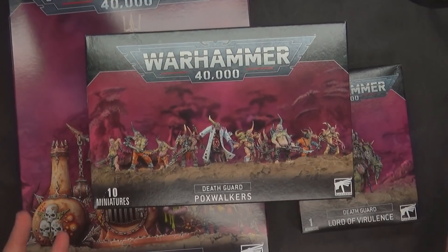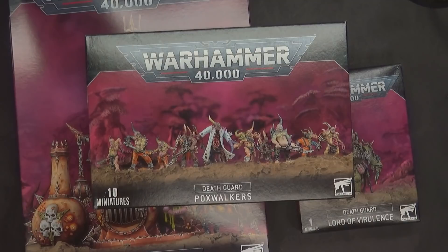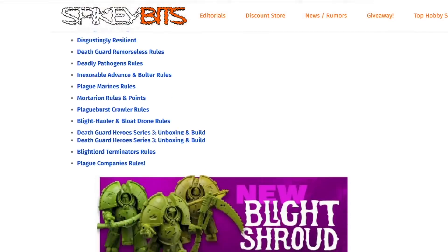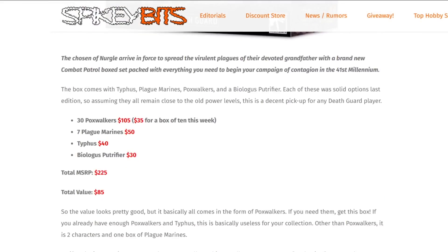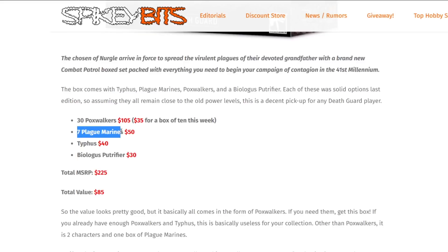These are the new releases. You can always get these for less at sites like Dicehead.com or Amazon, or hopefully your local game store has enough to get you what you need. Jumping over to the site real quick, we're going to show you the breakdown of this new Combat Patrol box. It's $140 retail. So three of those new Pox Walker boxes, which is $105 retail, the seven-man Plague Marine Squad — those are the multi-part kits, $50. Typhus is $40, and the Biologist Putrefire is $30. Total MSRP: $225. Total value of $85.